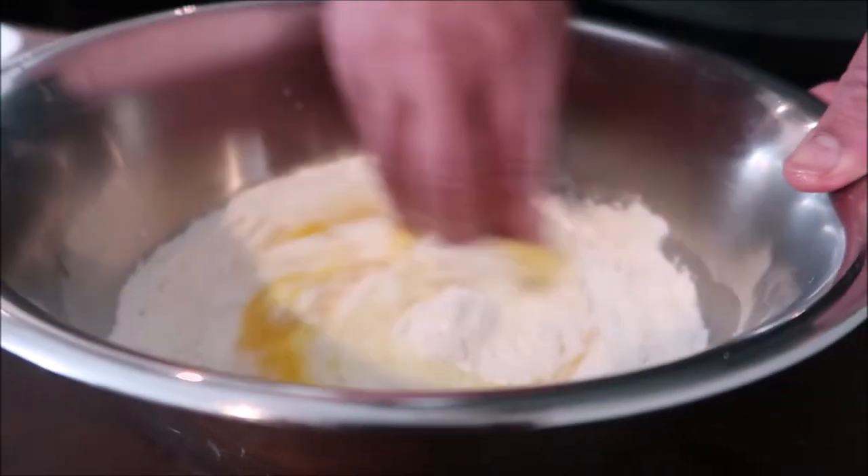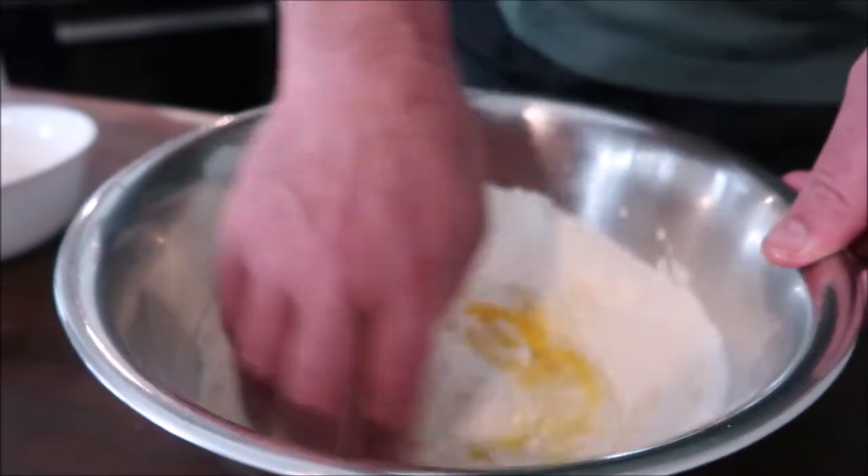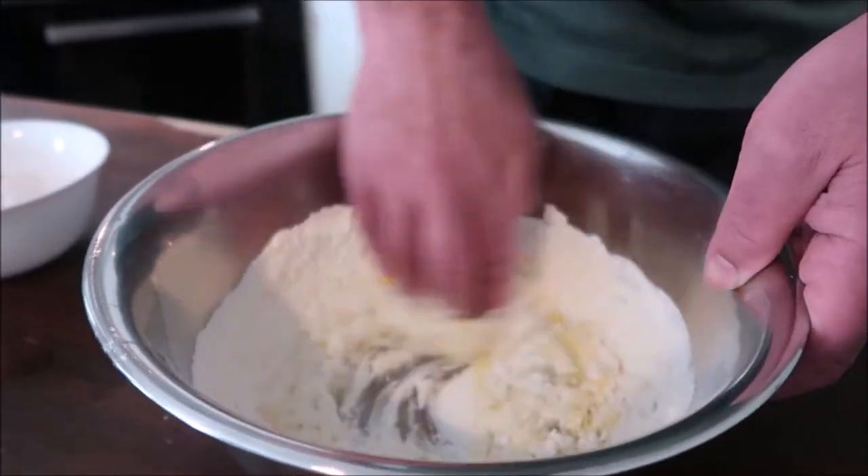It's easy — you don't need to worry, you don't need to panic. Just go ahead and knead it with your hands.